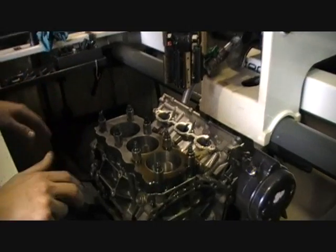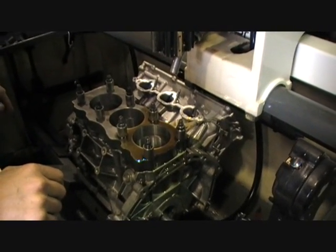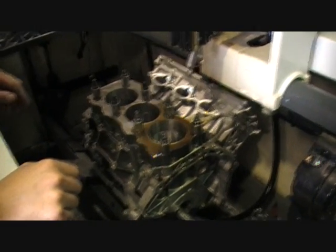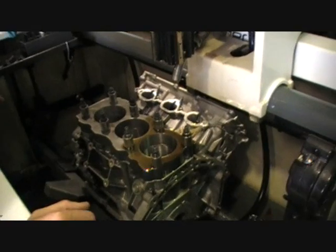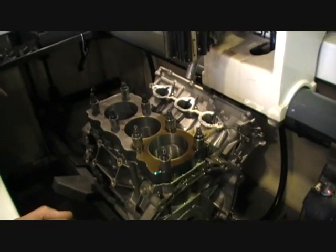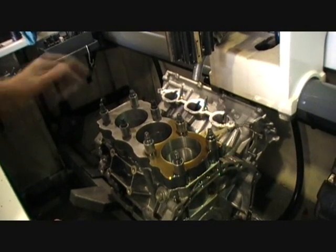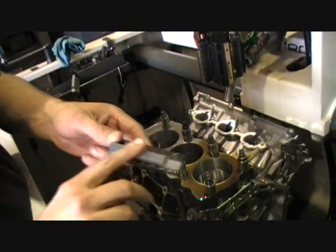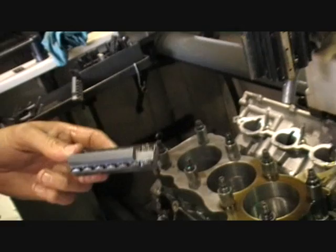We're at the finished honing stage of the bores here. We've got different finished stones for different rings and different applications. Today we're going to use this stone and finish off with a fine stone that we use for these plasma molly rings that are getting used in this application.